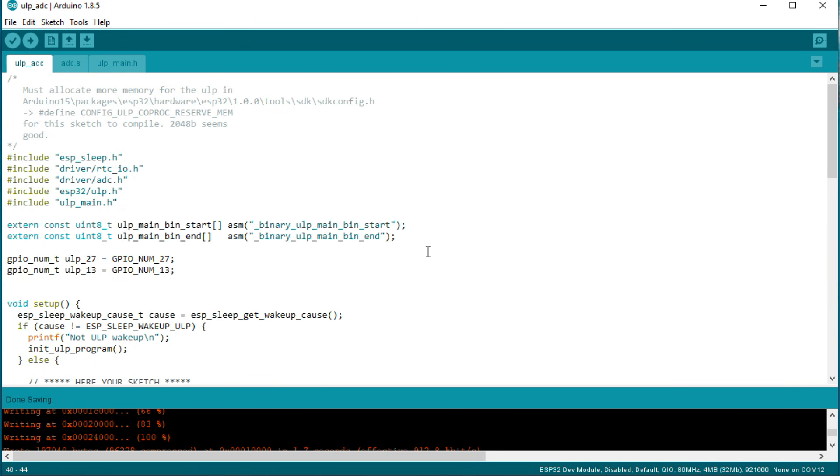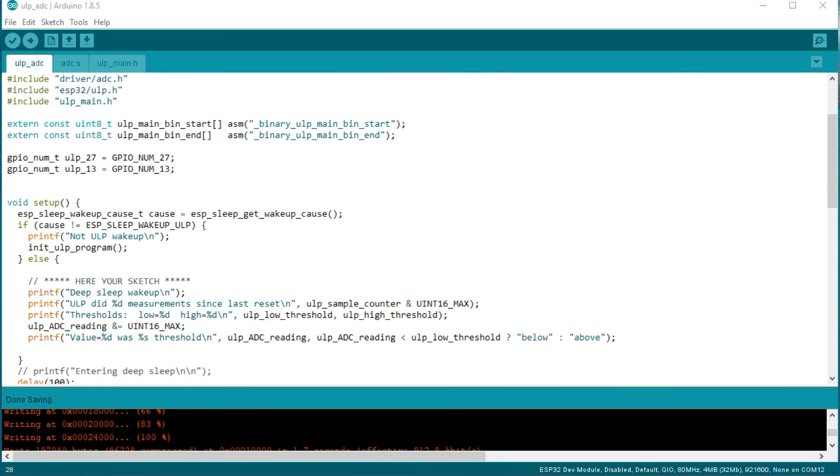The sketch starts with some voodoo I do not understand — better leave this part as it is. Then we define the pins we want to use. The GPIO pin numbers used here are the same as printed on the development board. Right after boot, the ESP has to decide if the ULP was the reason for the wakeup. If it was something else, it first starts the ULP with the function initulpprogram. If the ULP was the reason for the wakeup, the ESP executes your sketch.